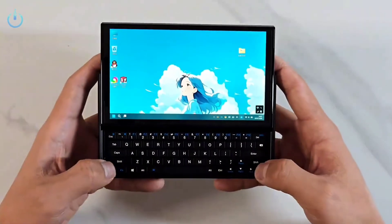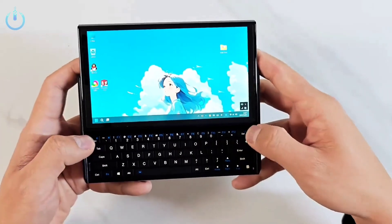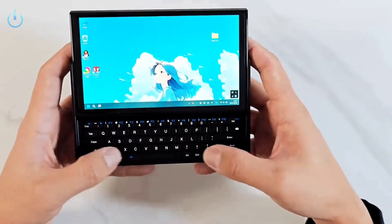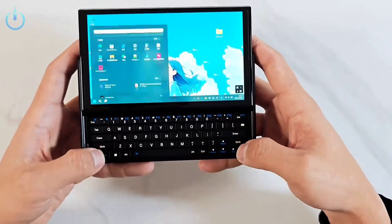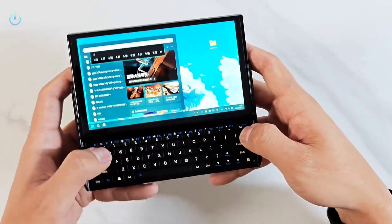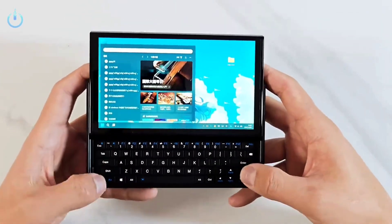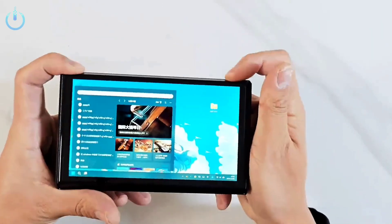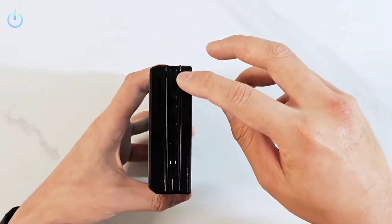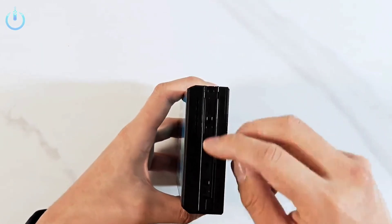The sliding keyboard is very practical and easy to use, with the ability to close and open. The keyboard is customized for easy typing. The sliding mechanism supports tight fixation to ensure smooth movement and stability, as the keyboard relies on a high-precision magnetic or mechanical sliding mechanism.